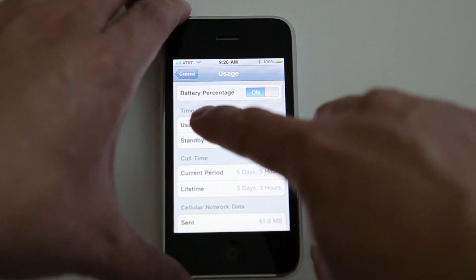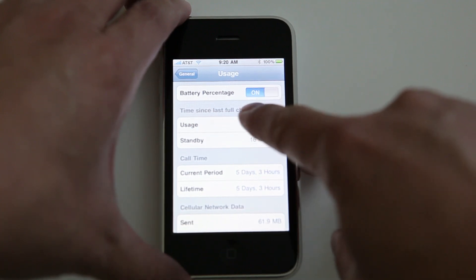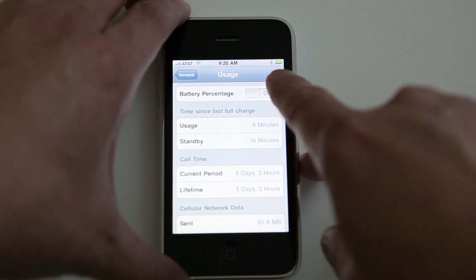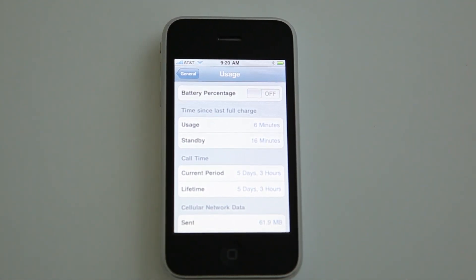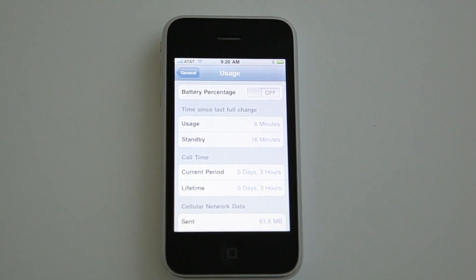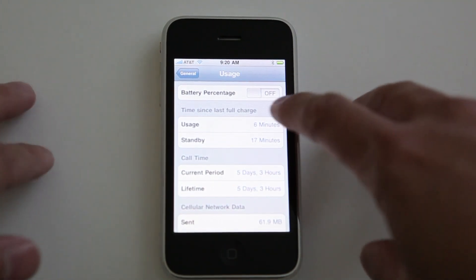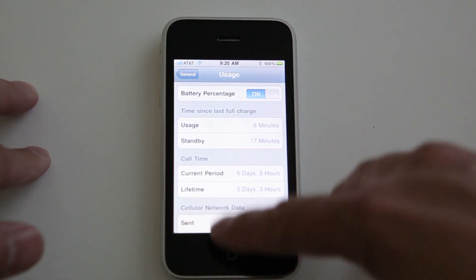You can set it at the top where it says Battery Percentage. I have it on right now — if I turn it off you can see the battery meter turns into just the normal icon, which is less exact. If I turn it back on, you can see it turns into a percentage.